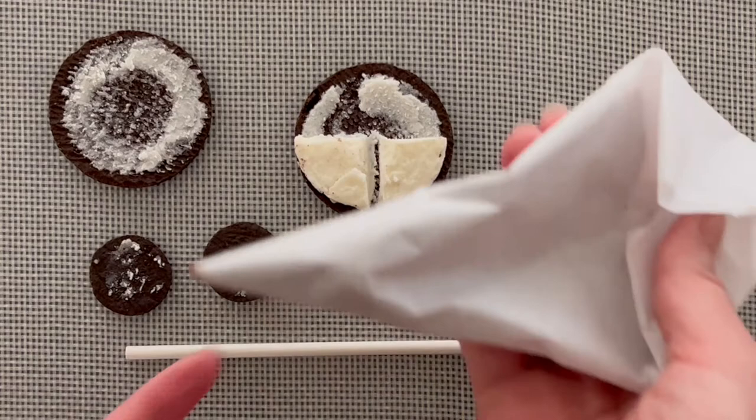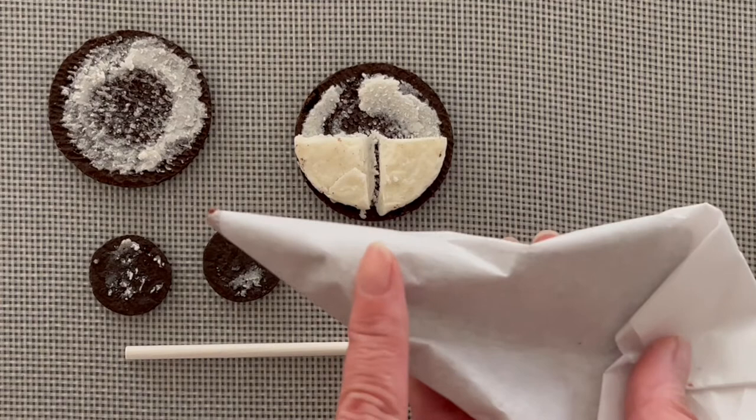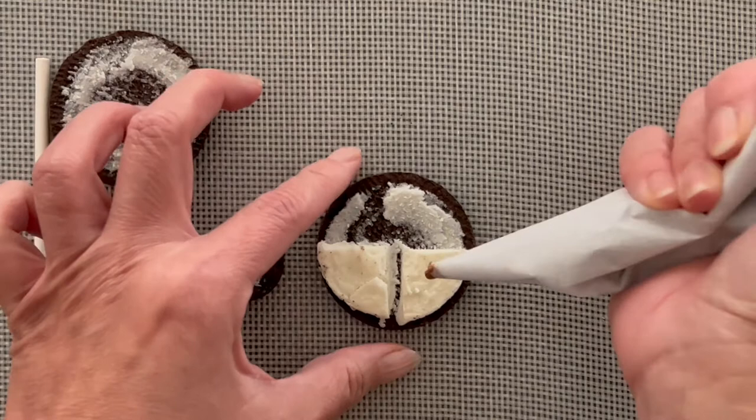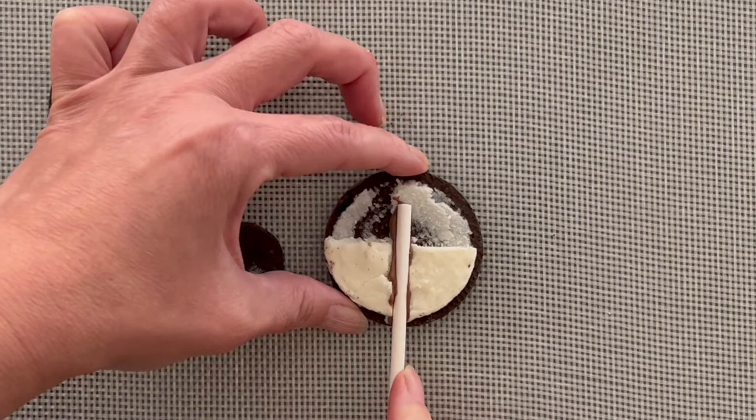So what you're gonna do is get some melted chocolate. I put some in a parchment bag and made myself a little piping bag. If you have your own piping bag, that's great — I just didn't want to waste one. This melted chocolate will act like your glue. First things first, you're gonna put your lollipop stick in, pipe some chocolate into where the divot is just like this, and then place your popsicle stick right in.